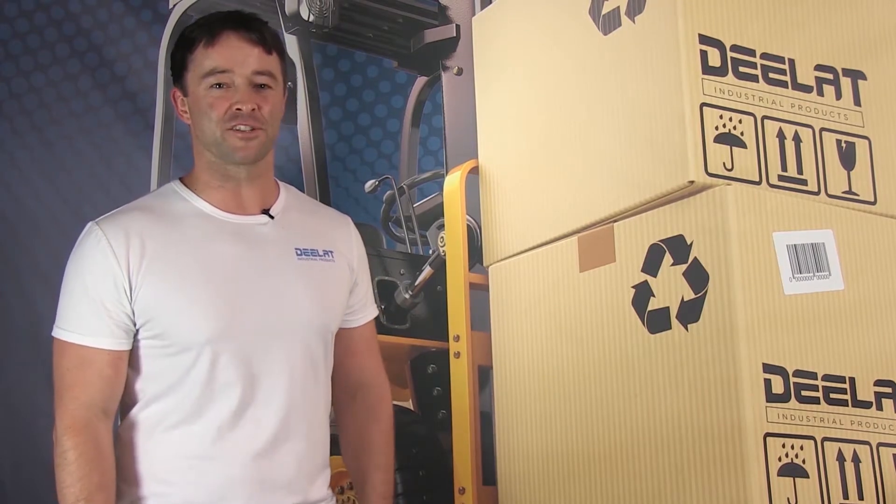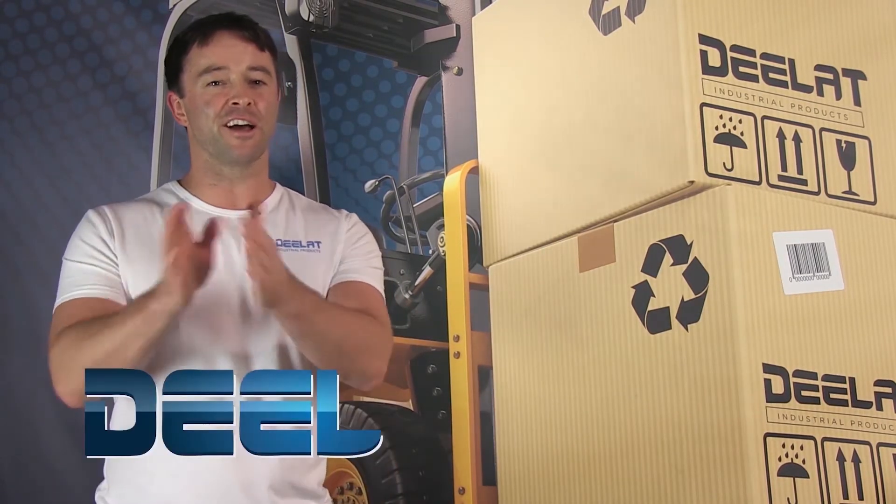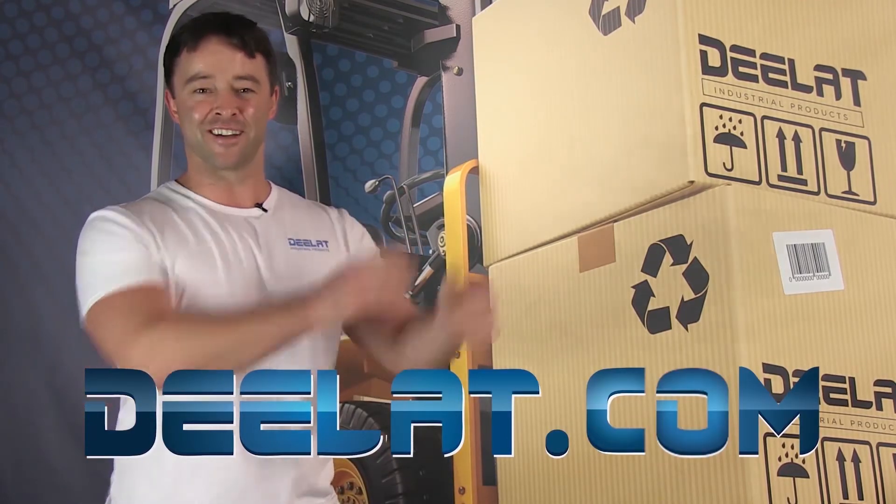As always, I'm Sean Scott for DealAt Industrial. And remember, where do you deal for all your industrial products? You deal at DealAt.com — that's D-E-E-L-A-T dot com.